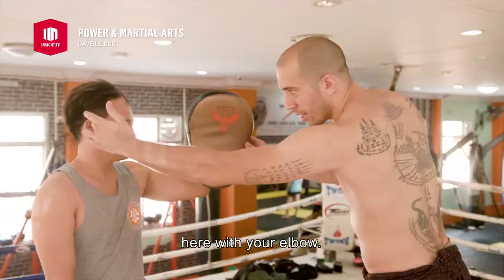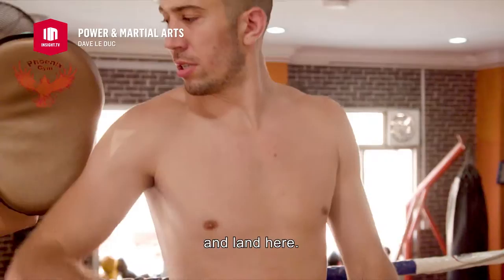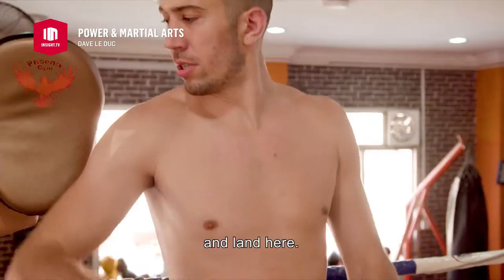So what we're going to do is we're going to aim on the temple here with your elbow. So I lift, and then I fall here. You would do it on the face, right? Crack with the bone, one of the hardest parts of your body.